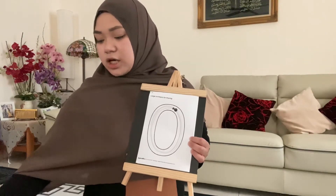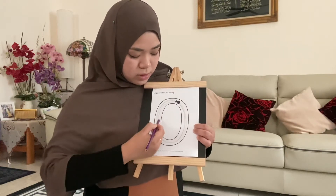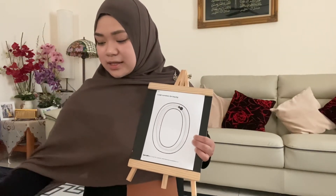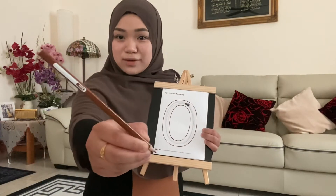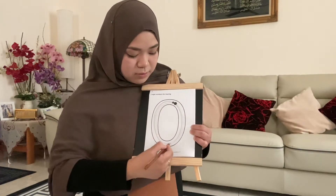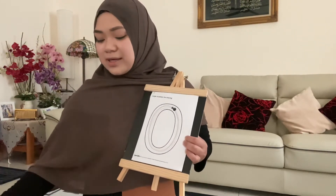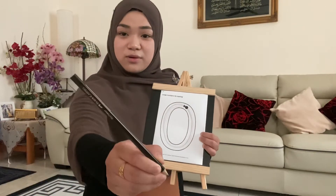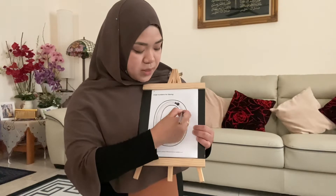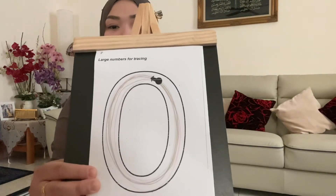After that, get your purple color. What color is this? Good, this is purple. Start from the top again, you go around, then you stop. Very good. The last two colors — get your brown color. Trace one more time, you go around then you stop. And the last color — what color is this? Very good, everybody get your black color and trace one more time, you go around then you stop. Everybody, show me your number zero!